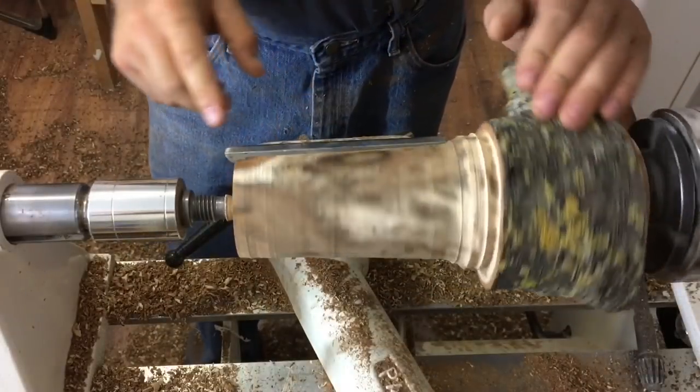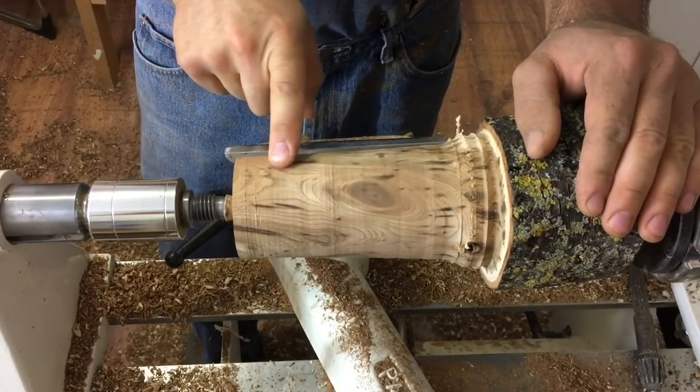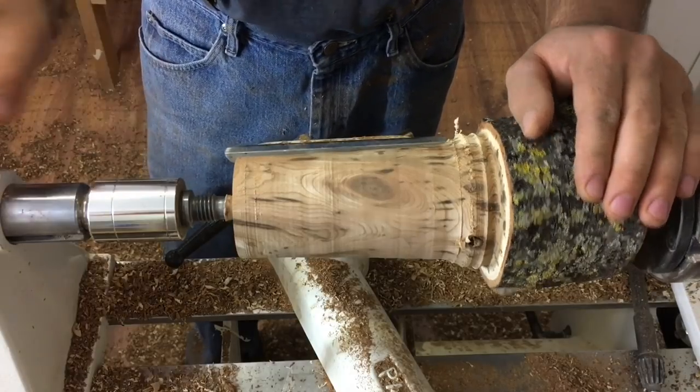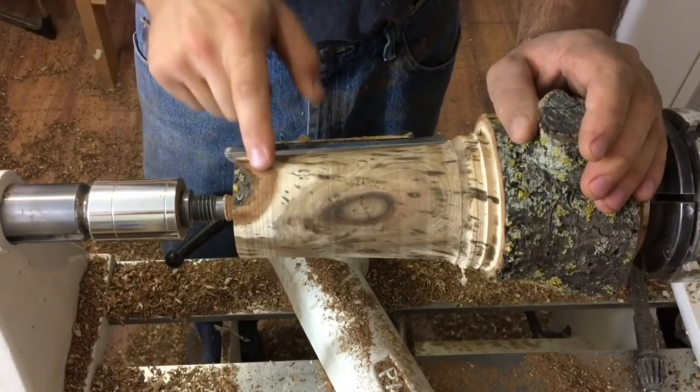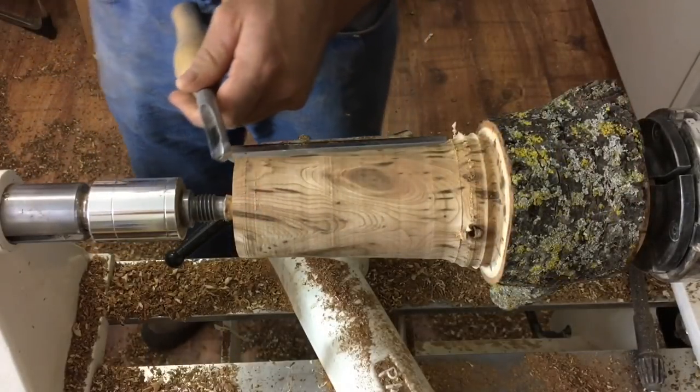Now we've got the cylinder mostly roughed out. Next thing we're going to do is start the cup shape of the goblet so we know what to aim for when hollowing the inside. I don't know if we'll be able to keep this bark, but we'll just see as we turn. Switching over to the spindle gouge.